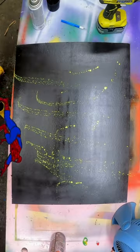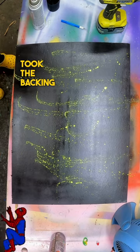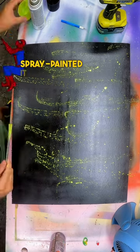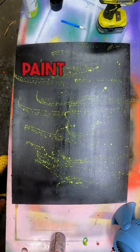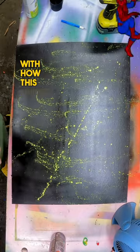Most of what I envisioned for this collage centers around the night sky. I didn't know if this was going to work, but I took the backing cardboard of the original artwork, spray-painted it black, and then I took some yellow paint on a paintbrush and flung it at the cardboard. And you know what? I'm pretty happy with how this turned out.